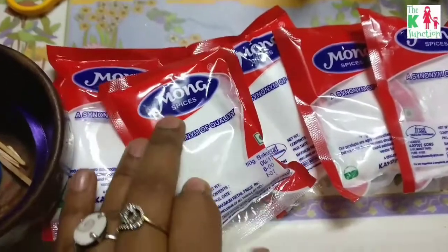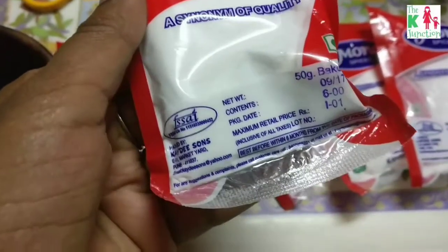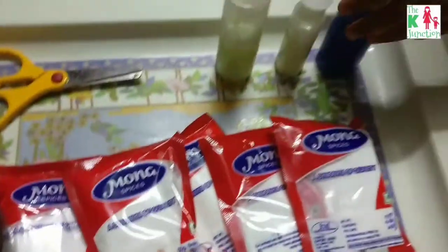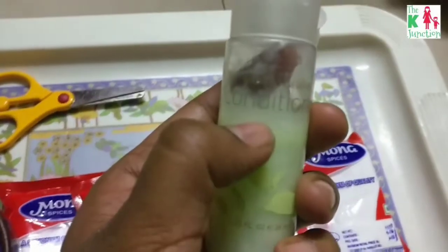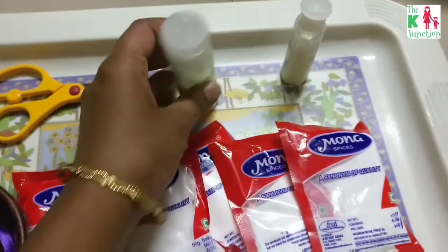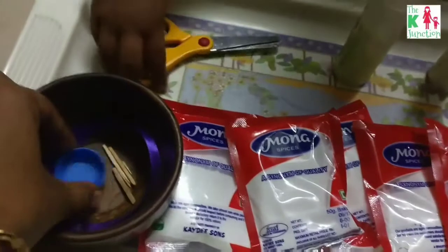You need a couple of packets of baking soda from your kitchen supplies, then a conditioner — I had a few bottles of expired conditioner lying around, so let's use them in this project. You also need a pair of scissors, some matchsticks, a bottle cap, and a ribbon.